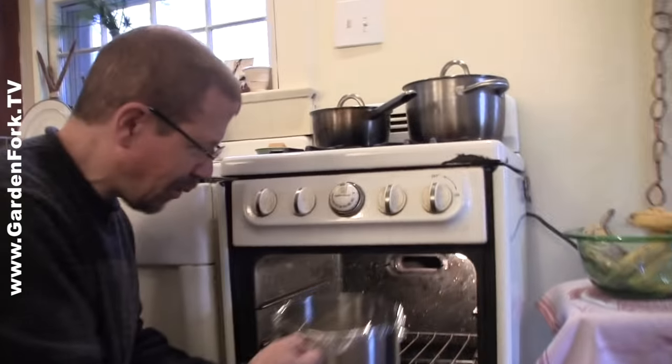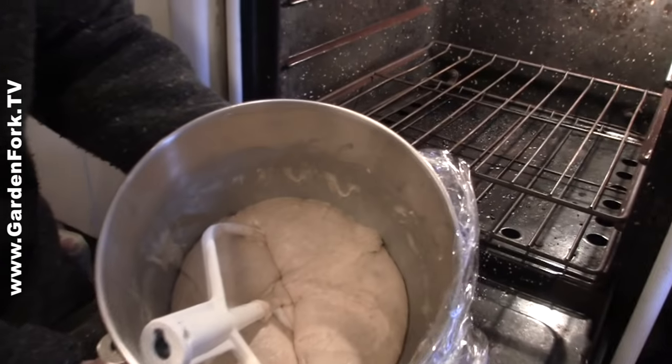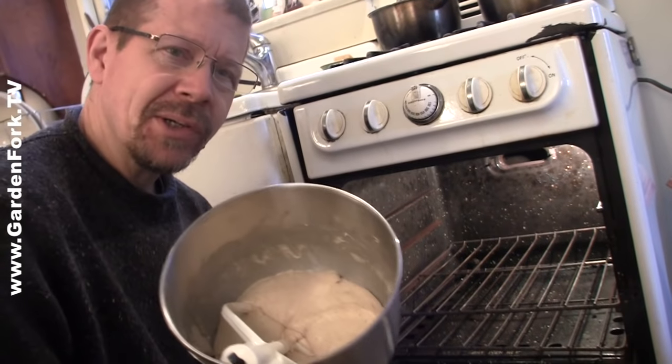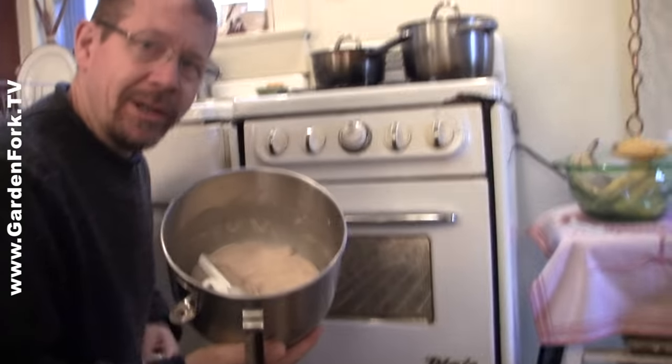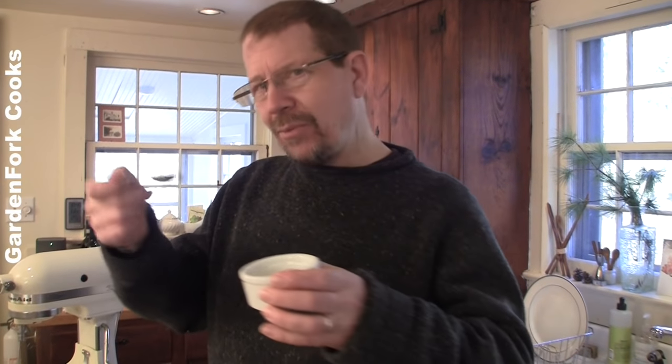This has been about 20 minutes. And look at that - it's definitely doubled. Puffy and nice. So now we're gonna add in some salt, mix it real quick, and throw it in the pan. We're gonna do this Cooks Illustrated trick - we're gonna add the salt halfway through the rise. The idea is that the salt can sometimes retard your rise, so we gave it an extra boost first.